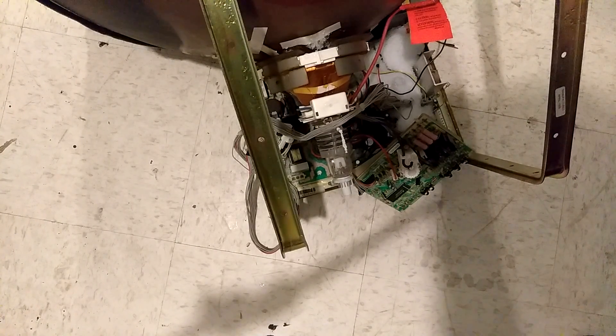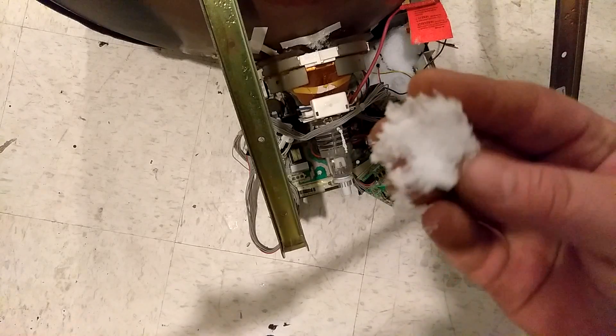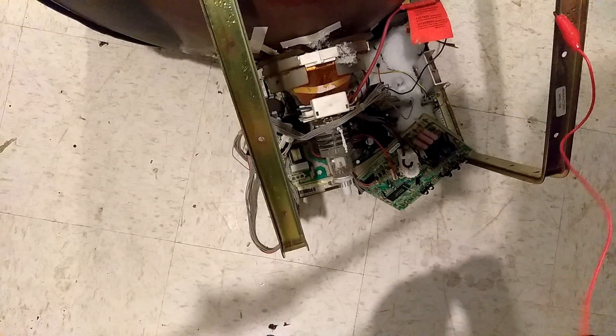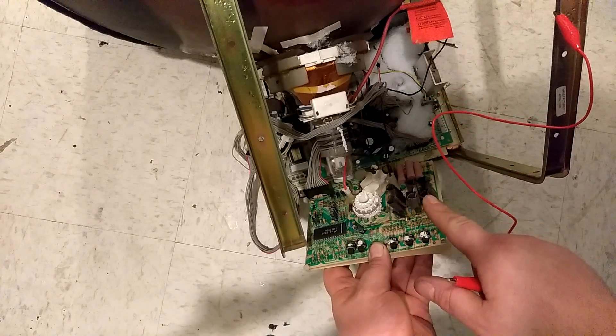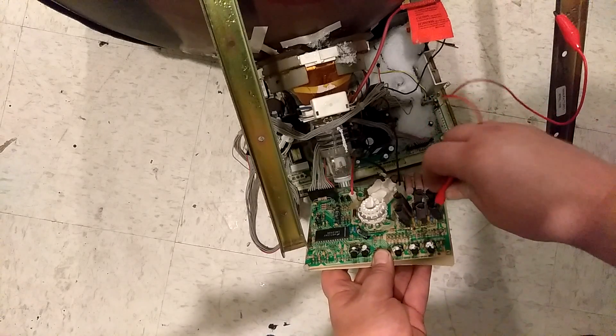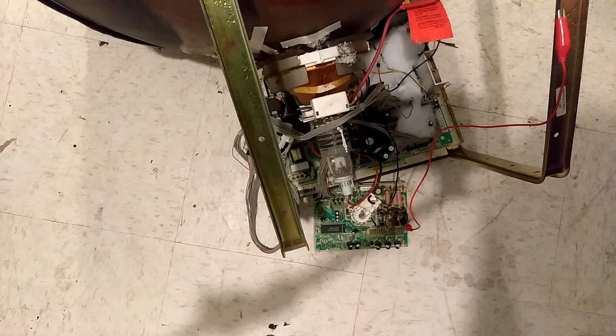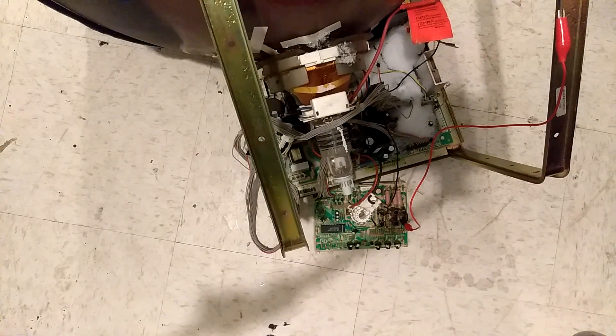Hopefully that's everything you might need to know about degaussing monitors. If your game doesn't actually have a solid screen, what you can do is get your clips, clip it to a ground somewhere, and clip it to the transistors — there's usually three transistors on a neck board. Clip it to one of those and that'll give you a solid color. If you guys like arcade stuff, subscribe!